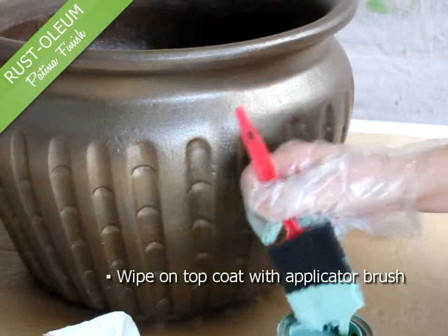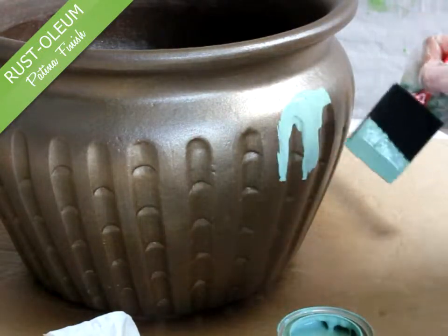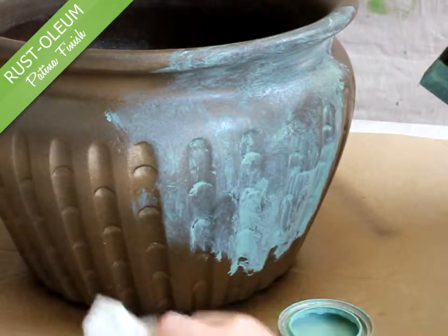Use the applicator brush to wipe the patina onto the pot, then immediately dab with the paper towel. Work in small areas at a time, changing towels frequently.